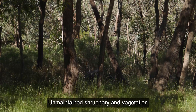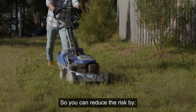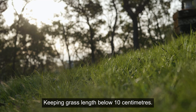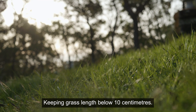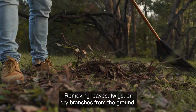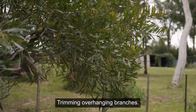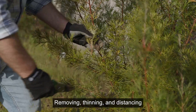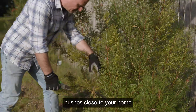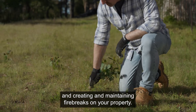Unmaintained shrubbery and vegetation can be one of the most powerful fuel sources for a bushfire, so you can reduce the risk by keeping grass length below 10 centimetres, clearing out any gutters, removing leaves, twigs or dry branches from the ground, trimming overhanging branches, removing, thinning and distancing bushes close to your home, and creating and maintaining fire breaks on your property.